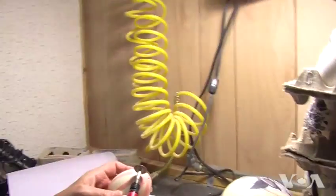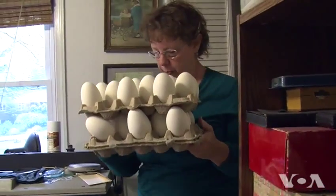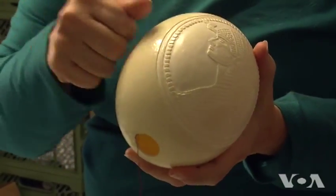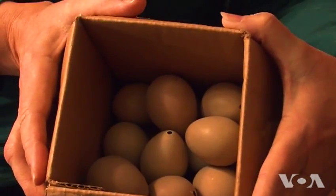Tina Canapel carves, sculpts, and sells about 1,600 eggshells a year. She buys infertile eggs that have already been emptied from bird breeders. The ostrich eggshell is very hard — it's like china. She uses all kinds of eggs, including emu, goose, pheasant, and parrot eggs.